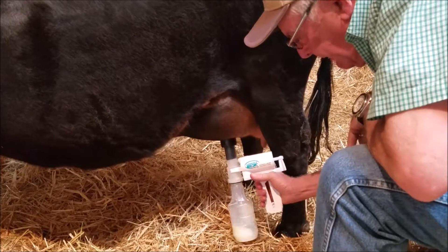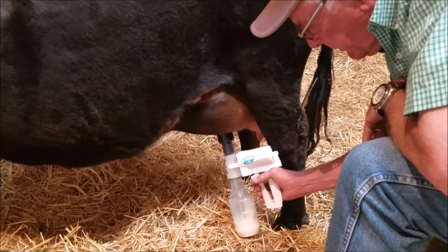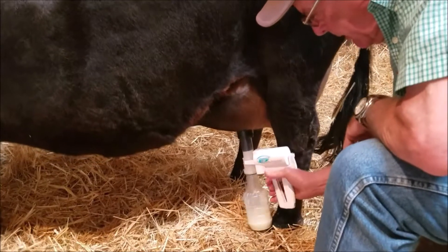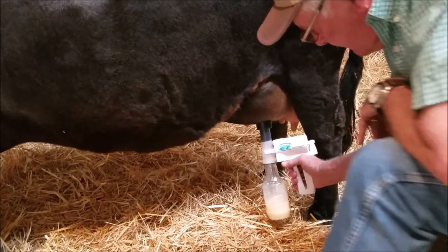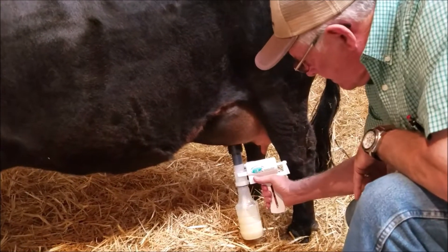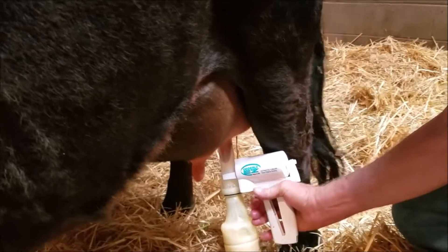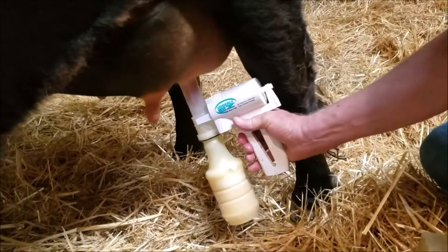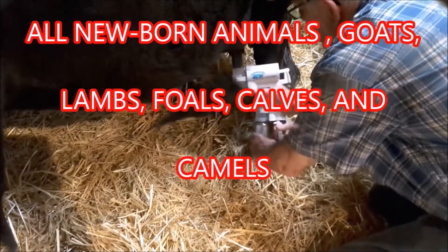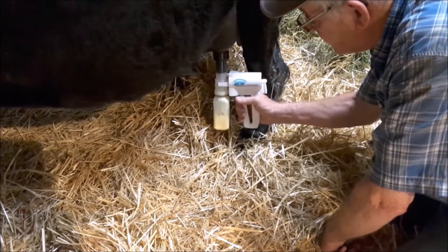Once you get the vacuum set, just quit pumping. When the flow goes down you can give it a couple more pumps and pick it back up. Colostrum is going in there — I'm pulling colostrum. This calf was just born a half an hour ago.